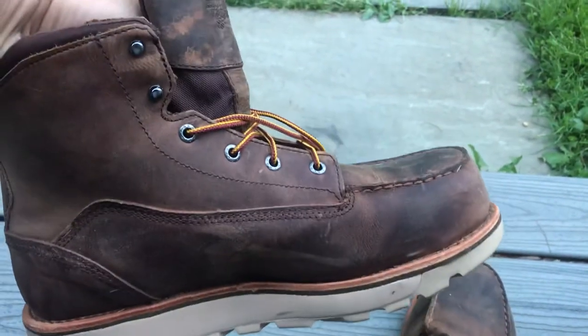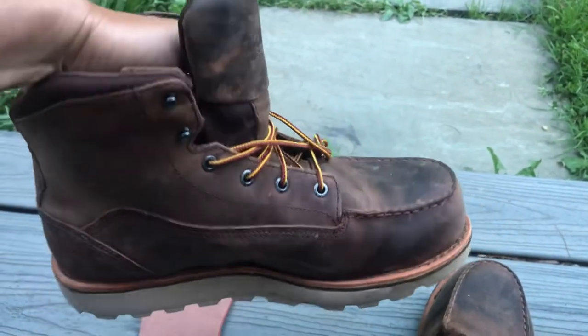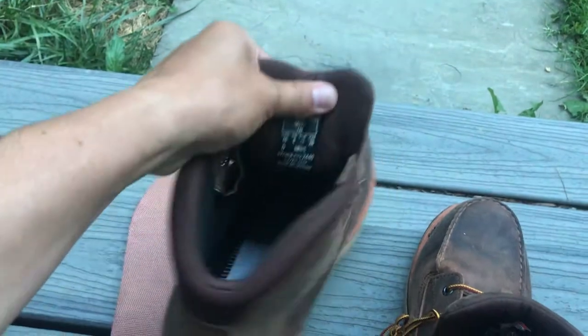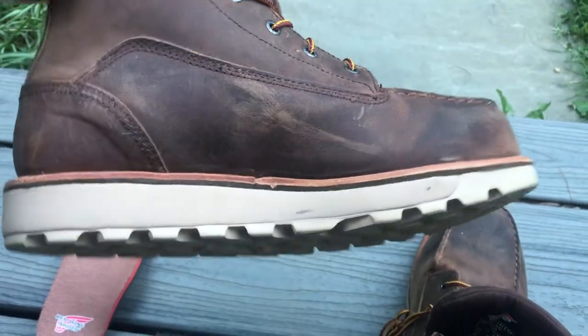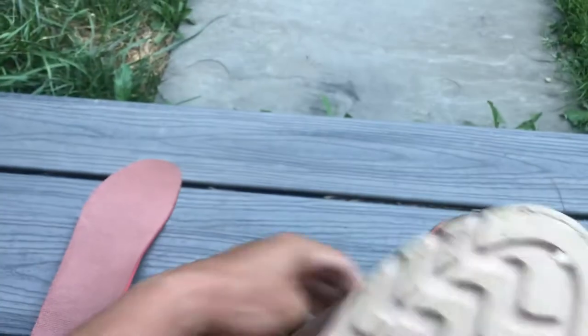It could have been that I just wore the boot past its lifetime and that's what caused my foot pain. It happened more on the second pair than the first pair. So I went with the wedge this time. I'm going to update this video in three to six months if anybody asks.